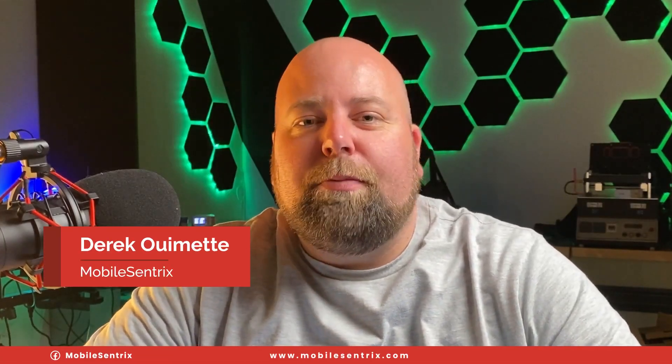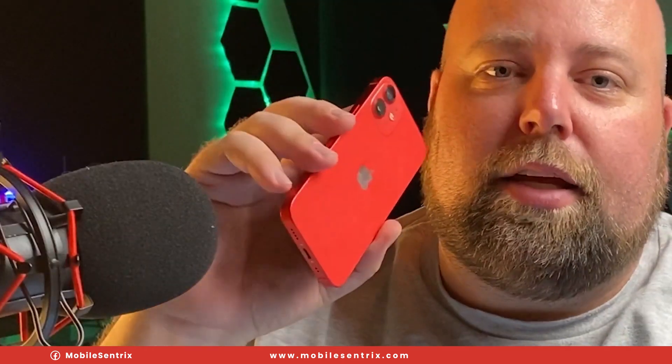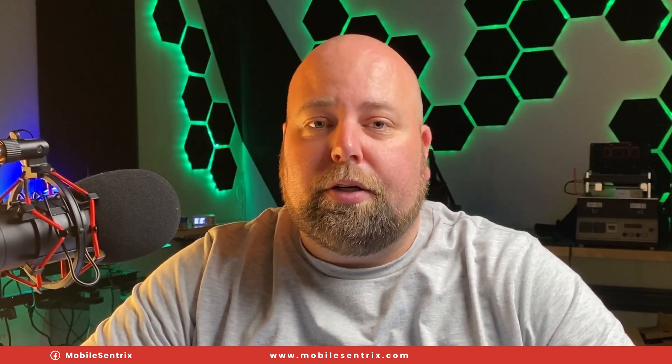Welcome back to another MobileCentrics Tips and Tricks. My name is Derek and today I'm going to be showing you a repair. I have an iPhone 12 mini that decided it wanted to go swimming in a pool, and it didn't like that very much because it started to boot loop and then just stopped basically powering on at all. My goal today is to walk through a step-by-step process for diagnosing and fixing a water-damaged device. Let's get into the video.